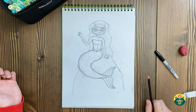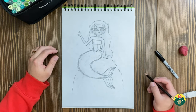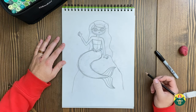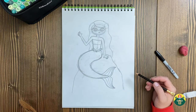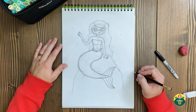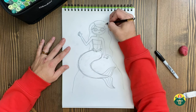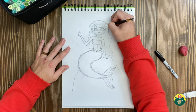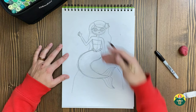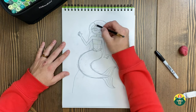We're almost done with our sketch. I'm going to refine a few things — let's add the little decoration in her hair. I think I'll do a starfish, so we'll kind of have this starfish go like that. I'll make that look better — there we go, a big starfish in her hair. If you want to add lines in her hair that's awesome too.